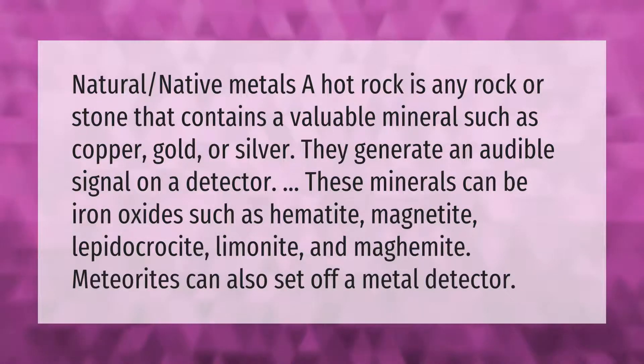A hot rock is any rock or stone that contains a valuable mineral such as copper, gold, or silver — they generate an audible signal on a detector. These minerals can be iron oxides such as hematite, magnetite, lepidocrosite, limonite, and magamite. Meteorites can also set off a metal detector.